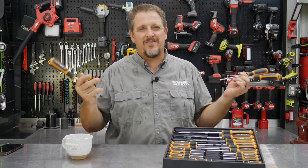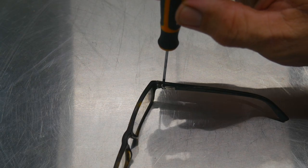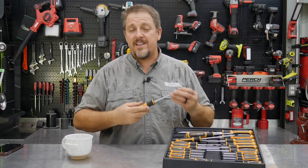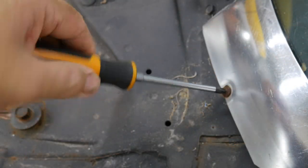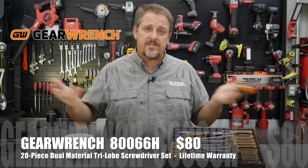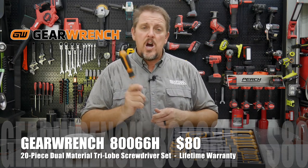I love the precision screwdrivers in there — I actually use them more than I thought I ever would. I love the stubbies in there as well. I love the material on these, the tri-lobe design fits very comfortably in your hand. The tips engage very well. At 80 bucks for the set, available on Amazon and likely at Home Depot too — we'll have a link in the description.